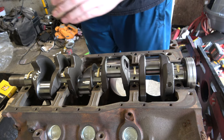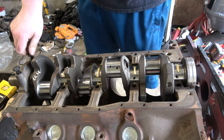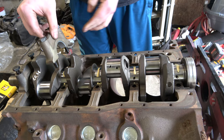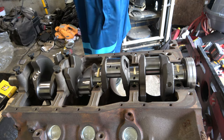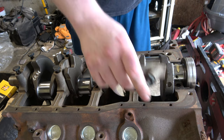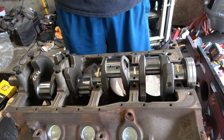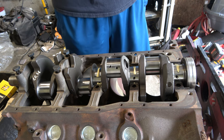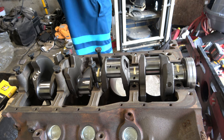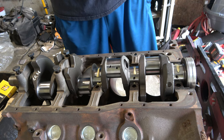We got the arrows in the right direction. I definitely don't want to mix these caps up and mess up our machine work. This one gets the big bearing, which I have already cleaned up. I'm going to take my little hammer here and tap her in. So freaking sweet.